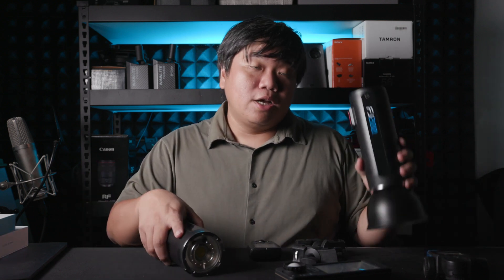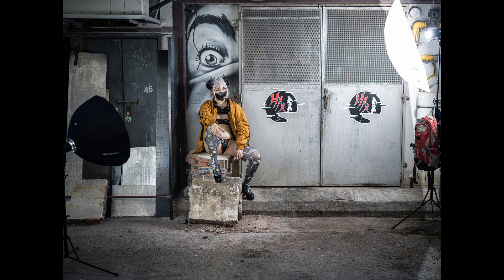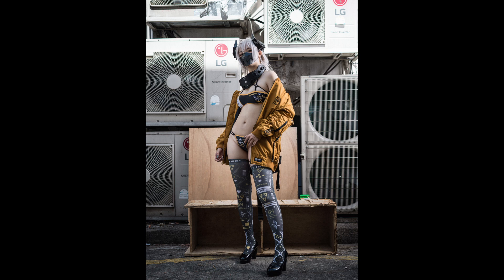I also used the FJ200 for a Cyberpunk-inspired shoot using two flashes — one with a softbox and the other with an umbrella. I got the shots I wanted, and this shoot was done using the X2D.